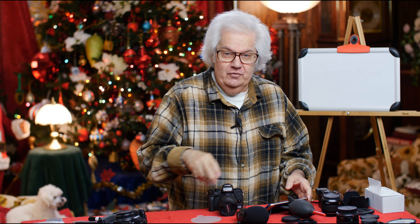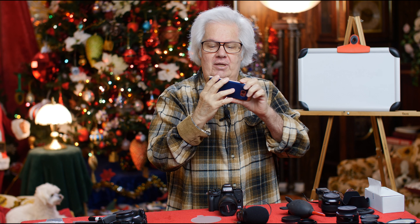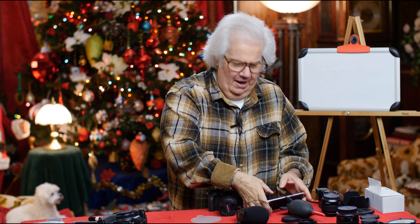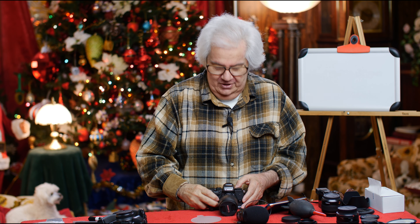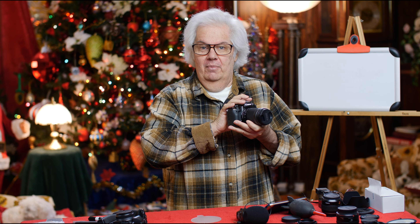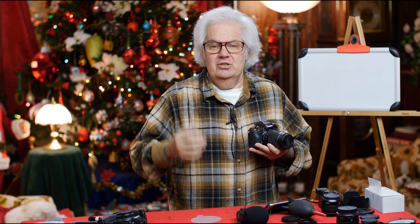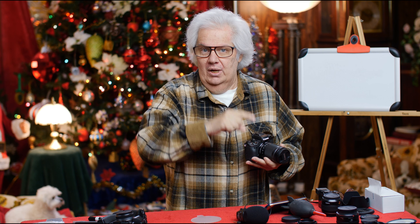I am recording with the GH5 right now and I can see myself here. I'll fix my hair — I need a haircut. So this has Wi-Fi also. However, you cannot stop or start the recording of a movie on here through the Wi-Fi. But you can stop and start or take a picture with a regular stills image. On the Panasonic and the Canon 80D, you can stop and start your video, so if you're a one-man show, that becomes really, really important.